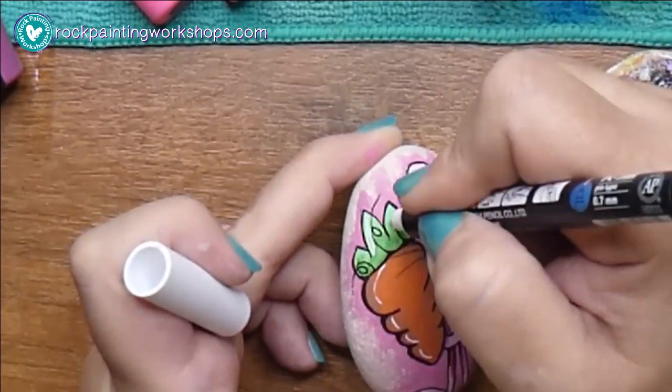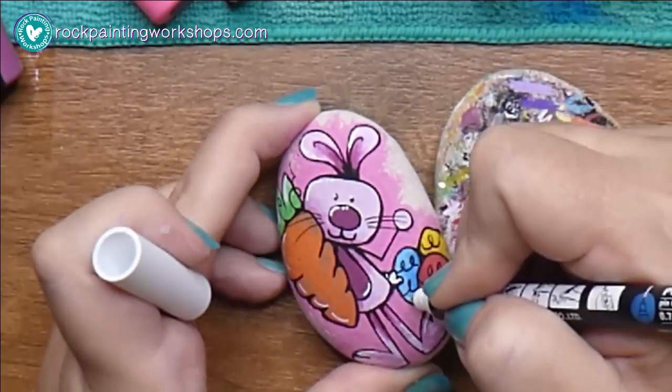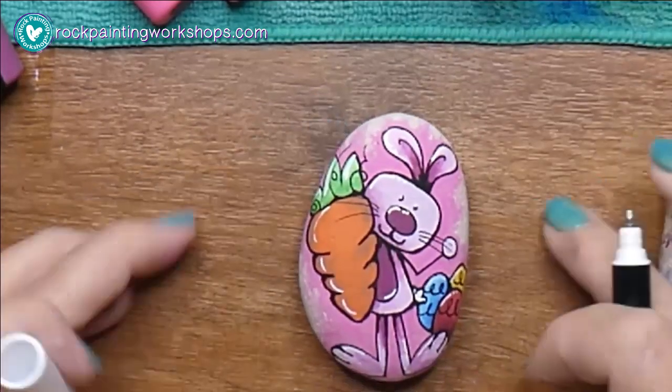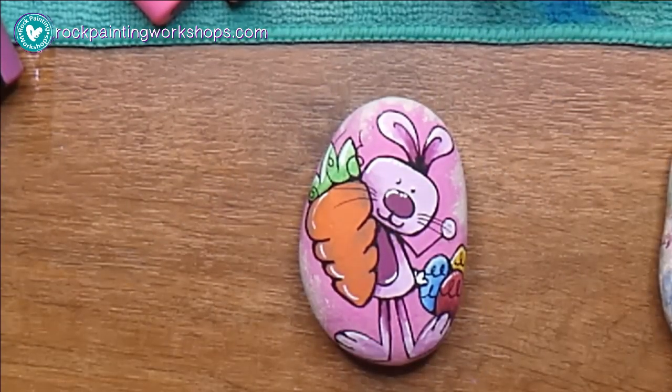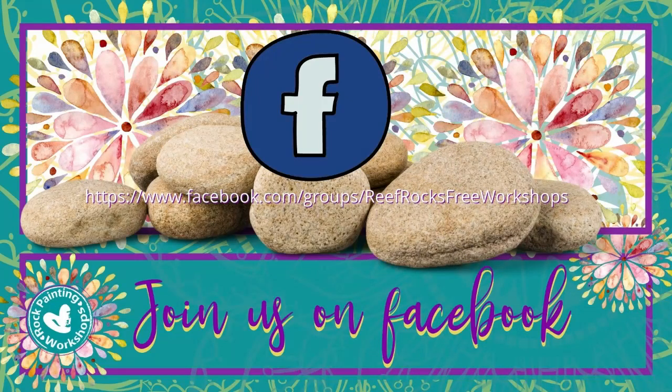This is where the light is just bouncing off the image — just little dots and dashes that represent the light shining down. And that's it! I can't wait to see your bunnies — jump over to the group at Reef Rocks Free Workshops and show us the rocks you create.